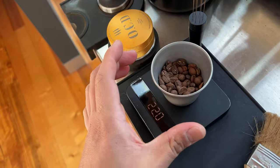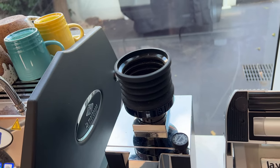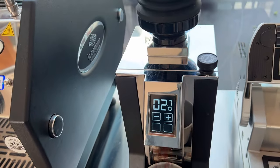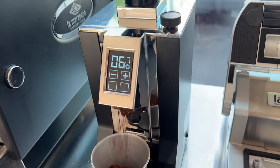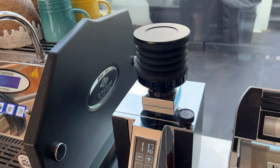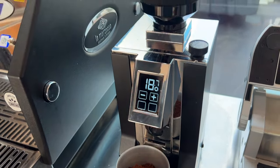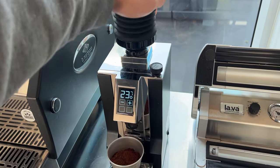I put the beans in my Eureka Specialita, hit the grind button and wait until it finishes grinding. I then give it a solid pump and a few little pumps just to purge all of the coffee out.